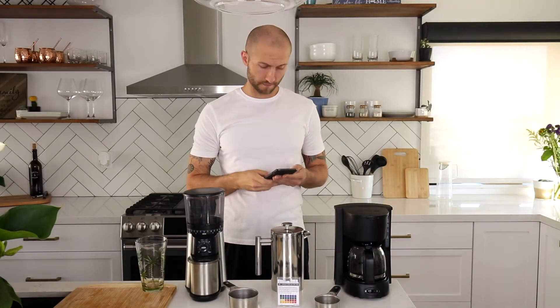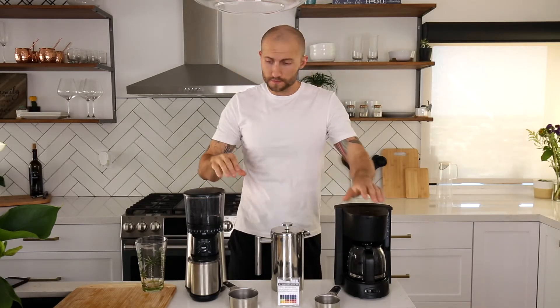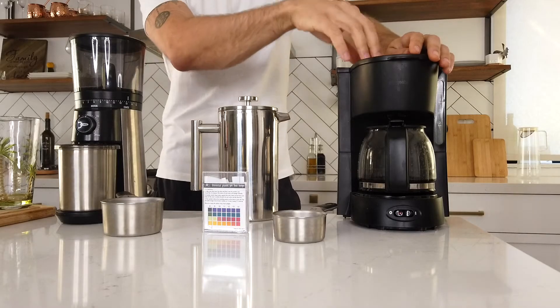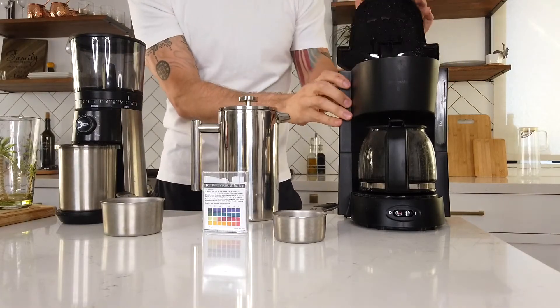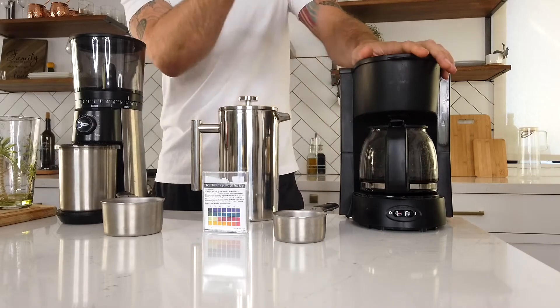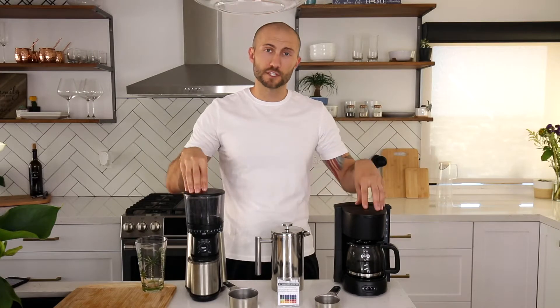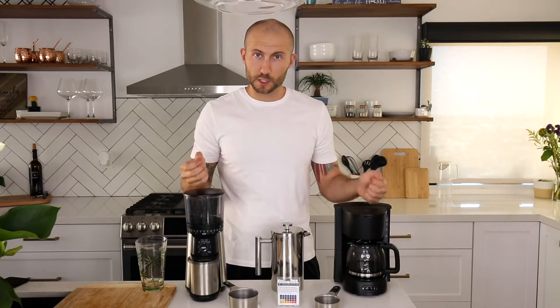Welcome back to the Cold Brew Guru. Today we've got something very exciting — it's blasphemy — I have a hot drip coffee pot thing. I don't even know what these things are called. It's the first official Cold Brew Guru experiment.